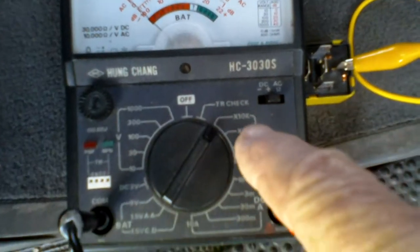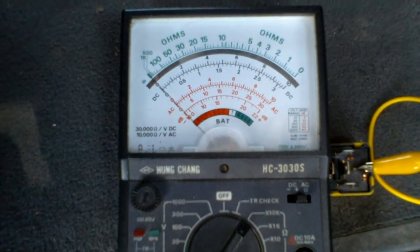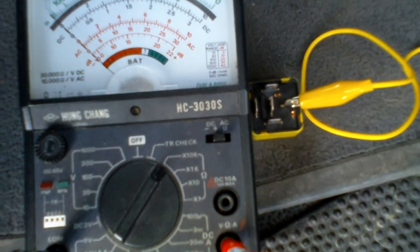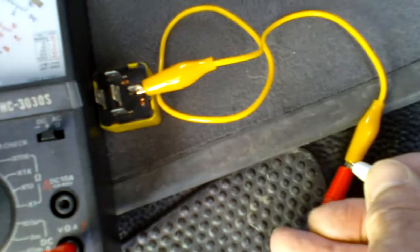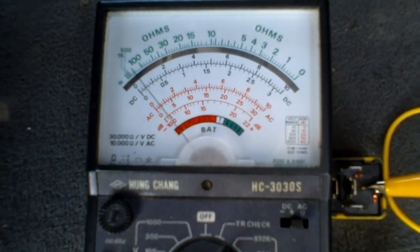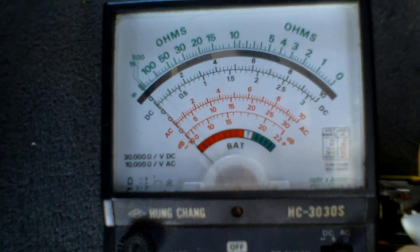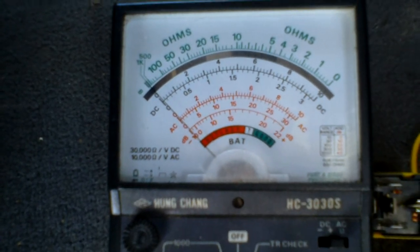I've set my multimeter to ohms. I've got one of the old-fashioned ones with the analog display - I prefer these personally because I can work with it better. I've also rigged up my relay there with a lead. It doesn't matter which way around these go because all you're measuring is continuity, so as soon as I touch my lead to the other probe I get full needle deflection. Now I'll play about with the contacts - trying that one: nothing. Trying that one: nothing. Trying that one: nothing.